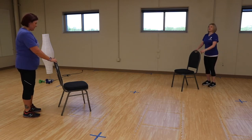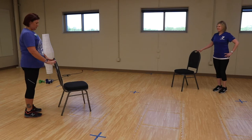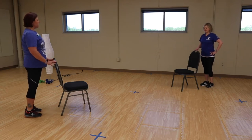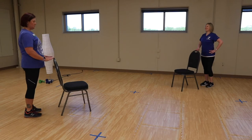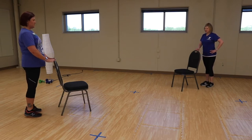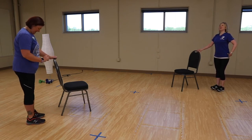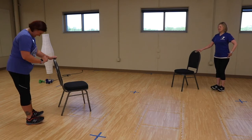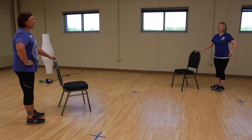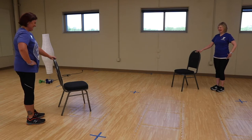Feet are shoulder width apart — we're going to do heel raises. Just lift those heels up and lower. Alright, now we're going to change it to where we lift our toes. So lift the toes and lower — it's hard to do. You want to try to lift without bending your body; you want to stand nice and tall. It doesn't need to go high.